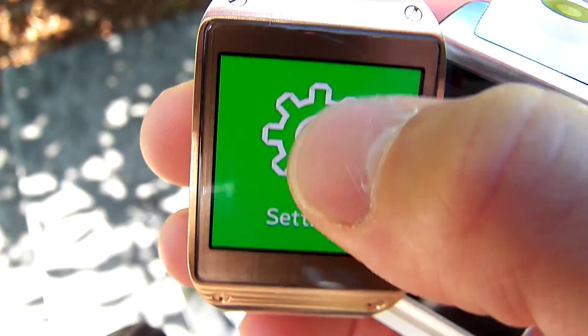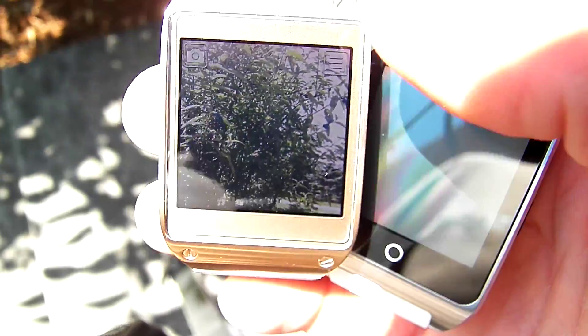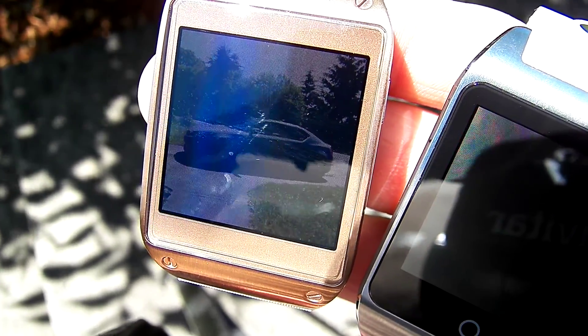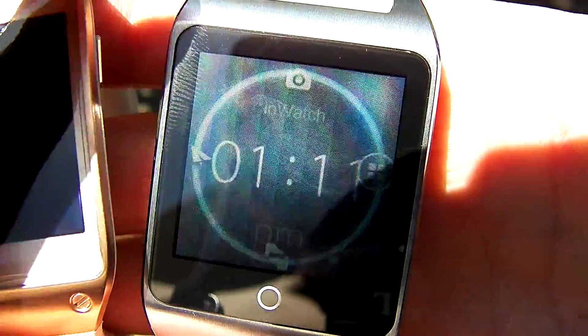We're going to get out of there and go into the camera to show you a picture I just took. So that's looking at the picture of my car with Galaxy Gear on outdoor mode.